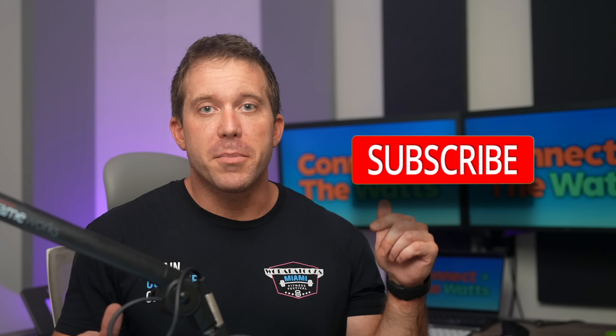This is Colin Jenkins with Connect The Watts, where we cover the latest in connected fitness tech. If you like that and want to stay up to date, make sure to subscribe.